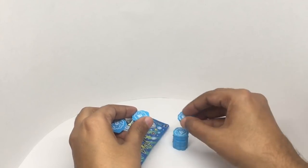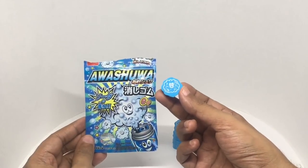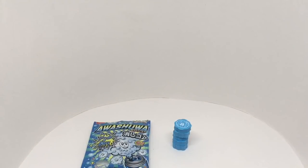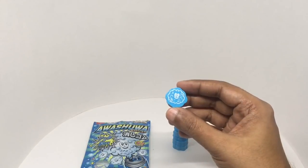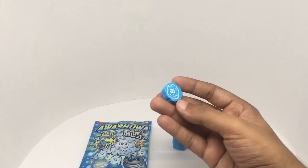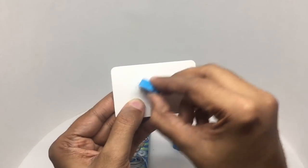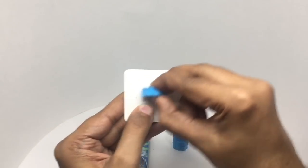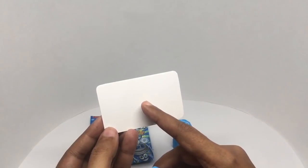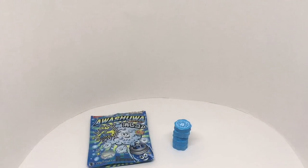It's a soda-scented eraser. It has a pleasant fruity smell like those Japanese sodas — it's supposed to make your mistakes a lot more fragrant. It also has that eraser smell, so the combination makes for a unique scent. It erases quite well, and the paper also starts smelling like soda. Quite a fun eraser set — quite nice, check it out.